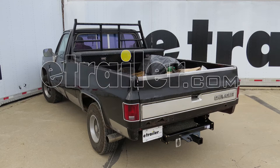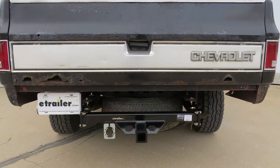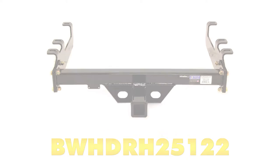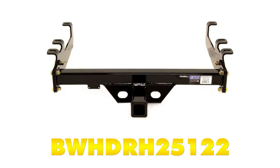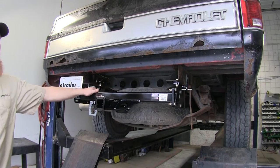Today on our 1986 Chevrolet Silverado we'll be taking a look at and installing the B&W heavy-duty class 5 custom fit trailer hitch receiver, part number BWH DRH25122. Here's what our hitch is going to look like once it's installed on the back of our vehicle.